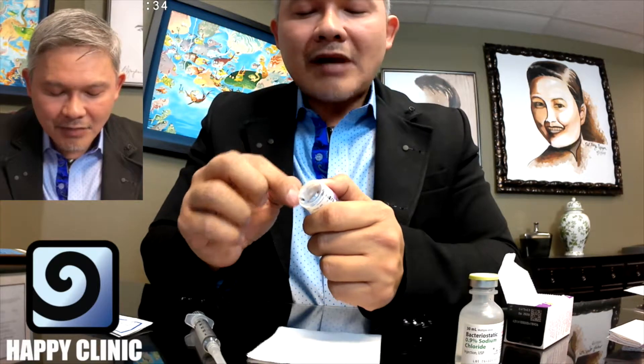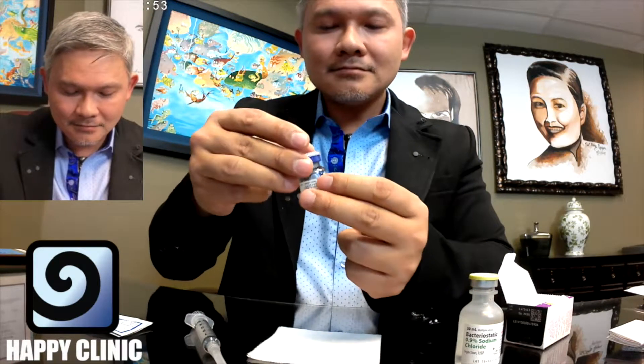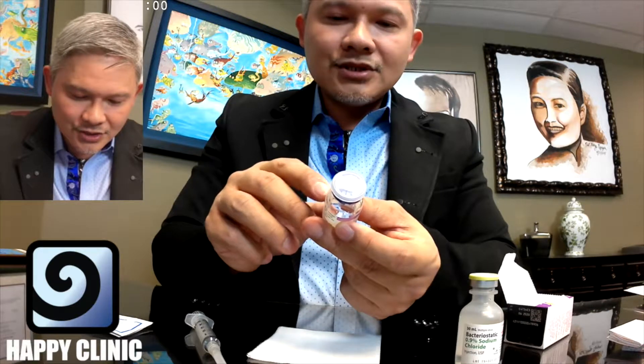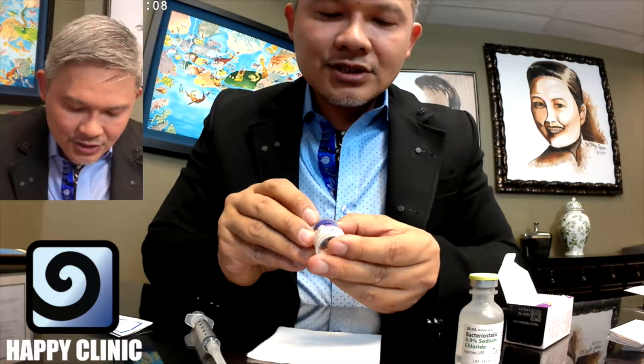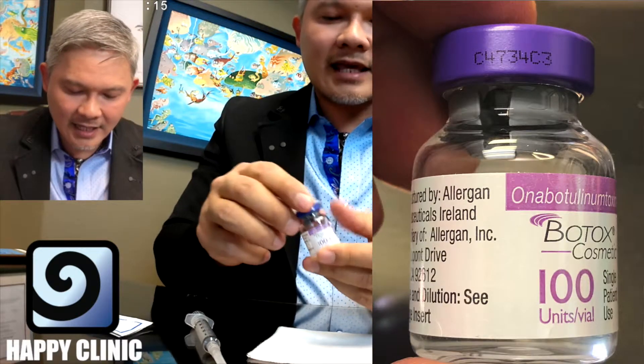Dysport — the competitor to Botox — has actually more of a powder in it, and also Xeomin. You can actually see a powder film with those. But original Botox Cosmetic really should have just a tiny little white film at the bottom of the bottle. On the inside of the bottle, it has the words used on it. And also on the Botox bottle, you should also see the lot number right on the cap as well. So we're going to open the bottle up just like that.